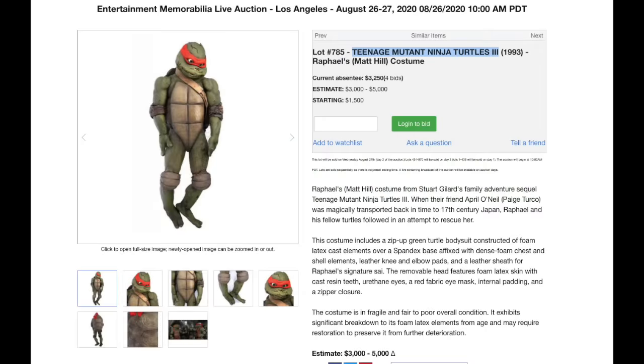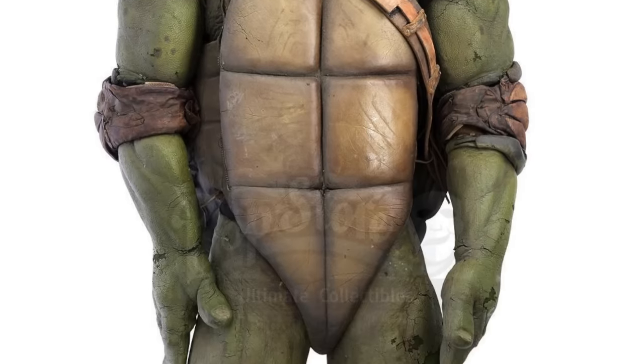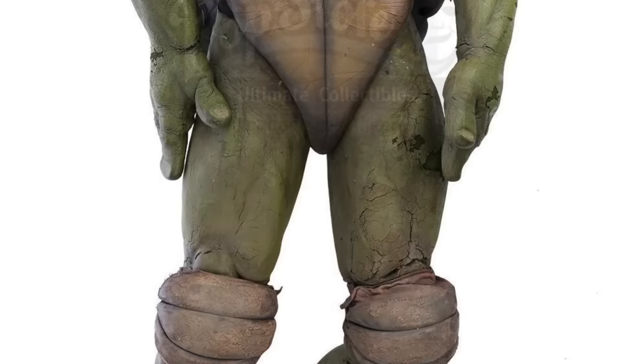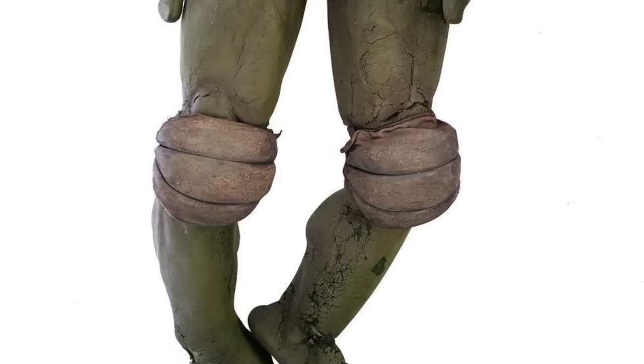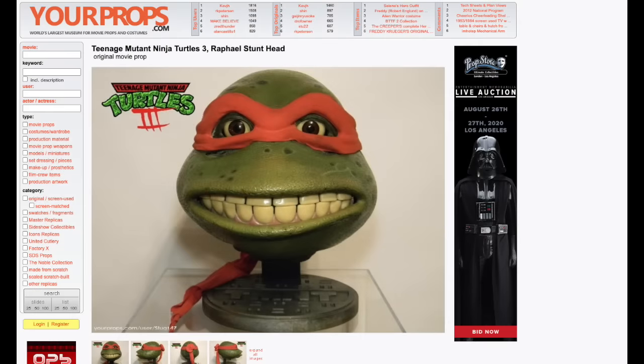This Raphael suit is from Ninja Turtles Part 3 — at least that's what it says on the Prop Store Auction listing. It looks like a Secret of the Ooze suit to me, but anyway, the face has seen better days. It's wild that all these suits have a look on their face like their souls were sucked out of their body in the last moments. The body is still pretty intact and the shell still looks great. When you look at it from the back, it looks even more like a Secret of the Ooze suit.